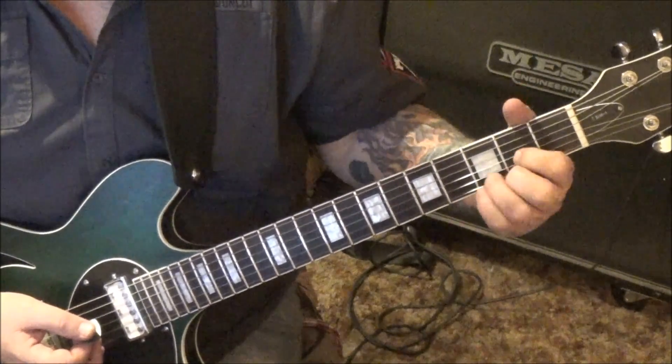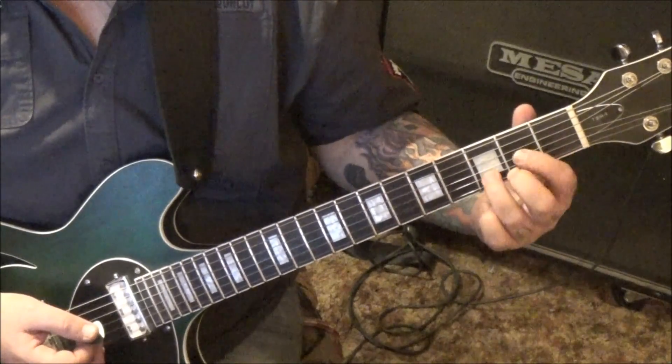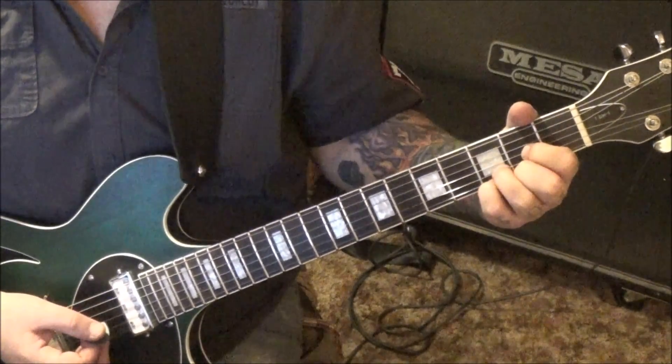From there we're going to go D suspended to D major. Think of it this way, from the bottom up: 2, 3, 2. And then add your pinky to 3E, strum the last four, then lift your pinky off. So that's D suspended to D major.